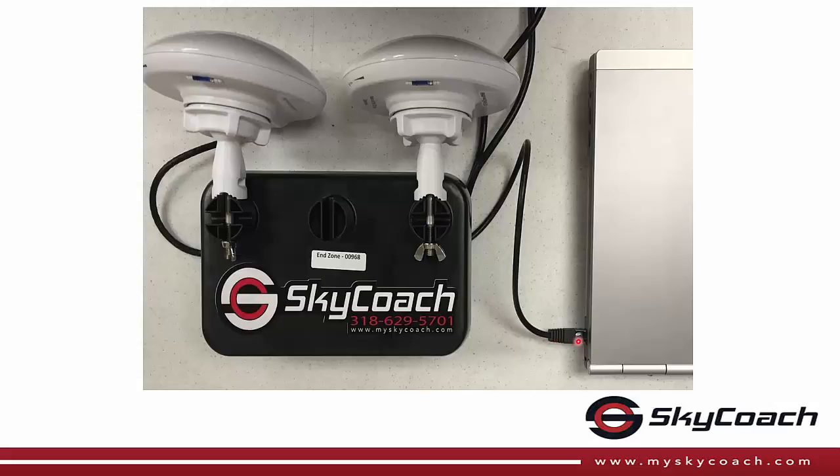Another option is to put the press box station in the end zone and the end zone station in the press box. If you do put the press box station in the end zone, just remember that all stations must point at the press box station.